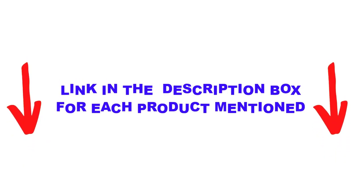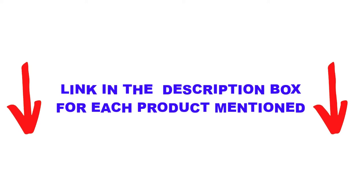If you want to know about the price and other information, be sure to check my description. So without any further ado, let's get started.